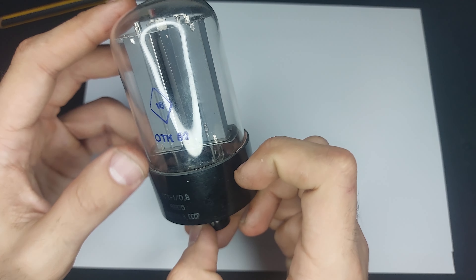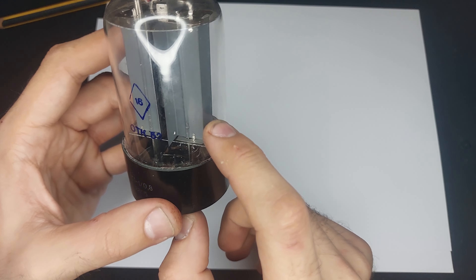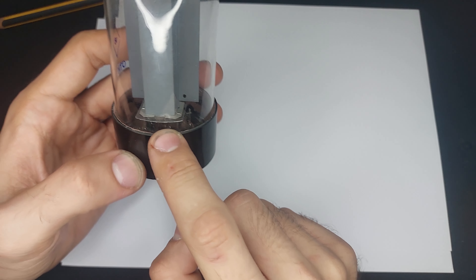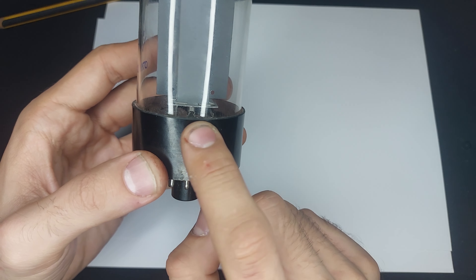I'm going to apply around a couple of hundred volts, and that's too much current. So compliance current should be...